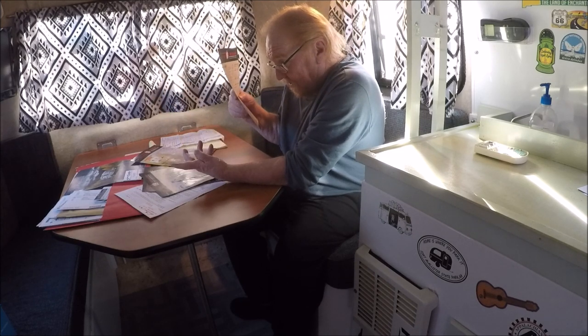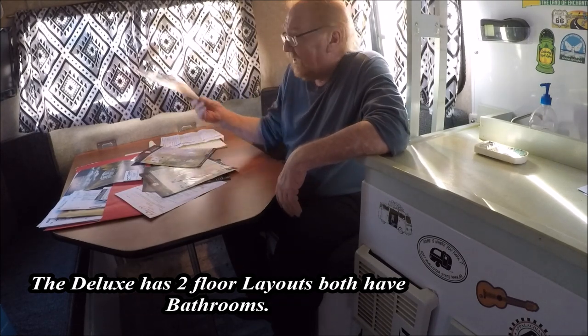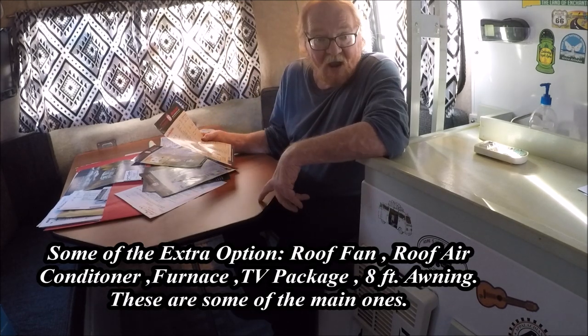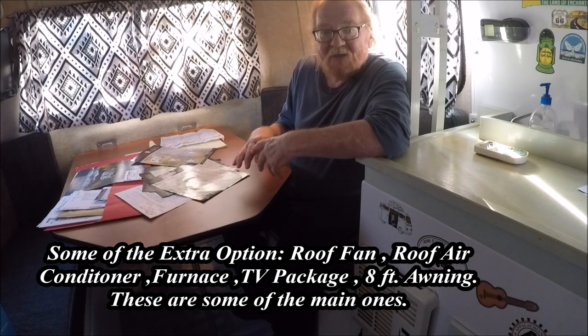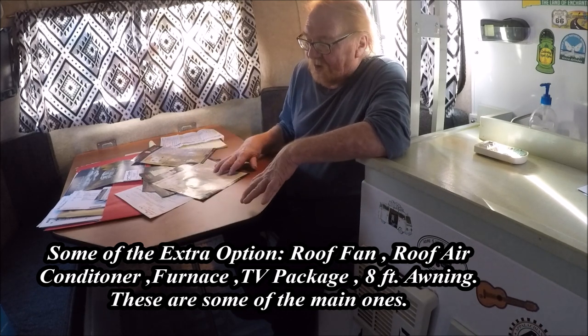Here are some example extras: the roof fan is $175, air conditioning is $799, the TV package was $900, and the awning was $1,100. You have to take all that, add it to your basic package, and that's how you come up with the lump sum of what your Scamp trailer will cost you.